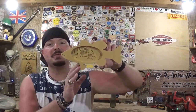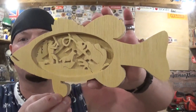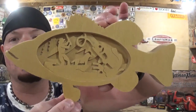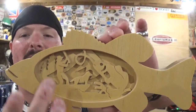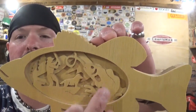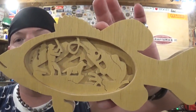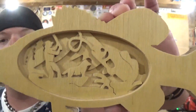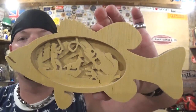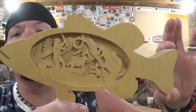Here we have the completed fisherman fishing in the fish silhouette — it came out real good. It scrolled very well on the scroll saw. There's some nice detail on the scene in the middle with the mountain scape, the man fishing with his dog and catching the fish. There's a little bit of veining detail in here that really adds character and added detail to the piece. Really nice 3D effect. Steve Good did an amazing job designing this pattern as he does with all of his patterns, and thank you Steve Good for another amazing design — I hope you're well, my friend.